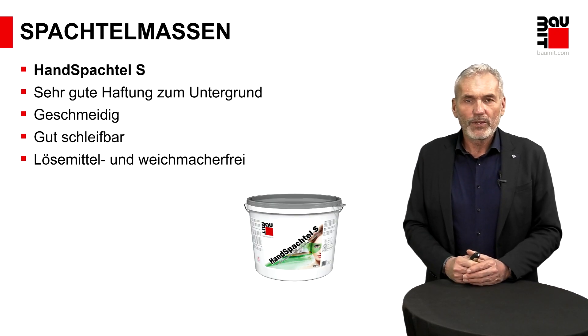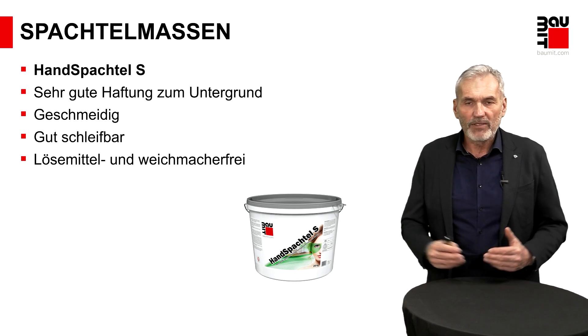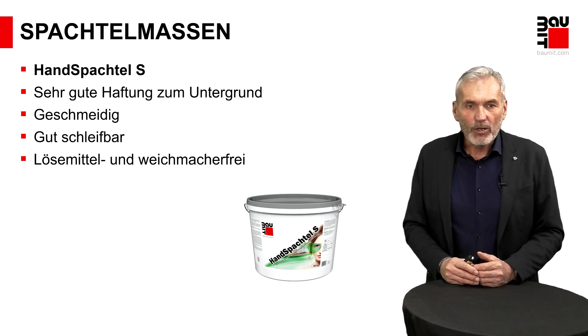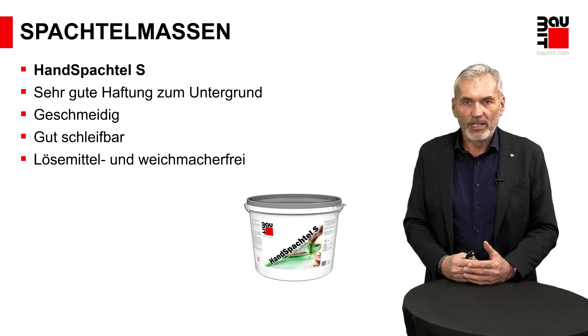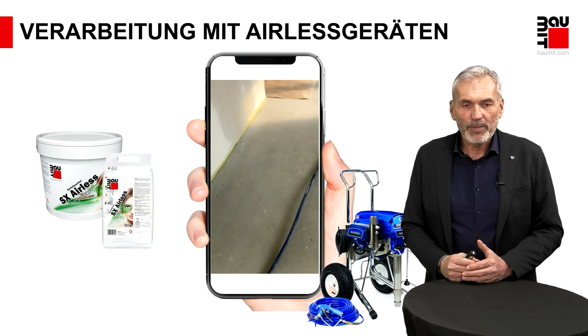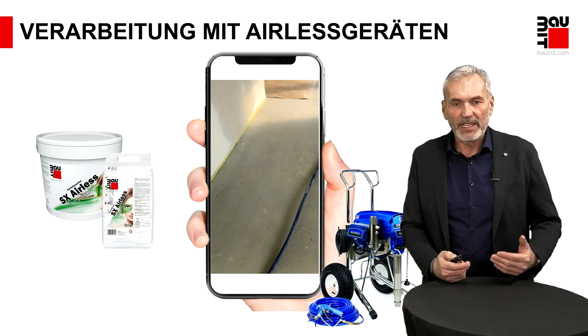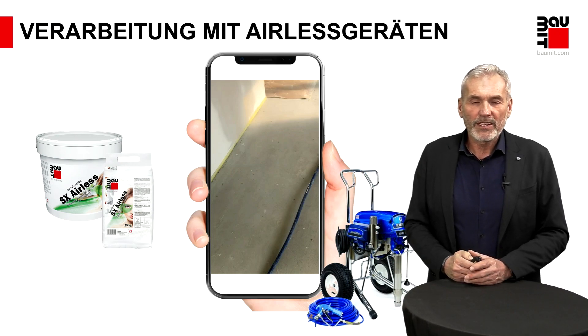Wir haben natürlich auch ein Produkt für Flächen, wo der Handspachtelauftrag mehr Sinn macht – weil wenn es eine Renovierung im Wohnzimmer ist und die Wandflächen glatt überzogen werden sollen, wird der maschinelle Aufwand oft überzogen sein. Unser Handspachtel S – auch ein tolles Produkt, sehr geschmeidig. Ich lade Sie ein: Probieren Sie es einmal, sodass Sie sich selber überzeugen können. Wirklich toll in der Verarbeitung, geht leicht von der Kelle. Das Material wird über eine Kolbenpumpe über einen Schlauch zur Düse transportiert und dann unter hohem Druck auf die Oberfläche aufgetragen.